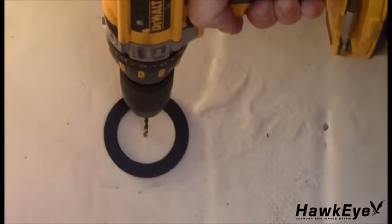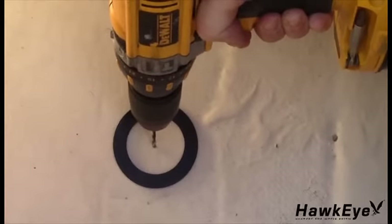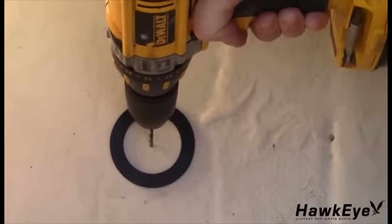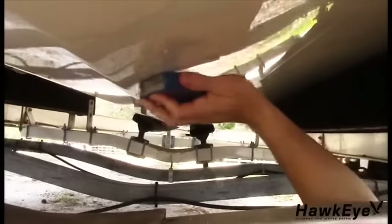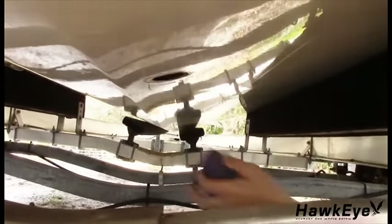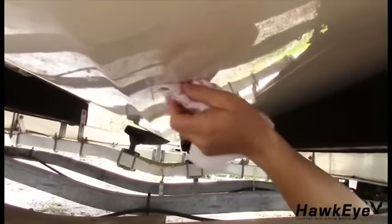Drill a 1/8-inch pilot hole at the mark. If there is a rib, strut, or other hull irregularity near the selected mounting location, drill from the outside. Using a 2-inch hole saw, cut a hole from the outside of the hull. Using sandpaper and a mild household detergent, sand and clean the area around the hole. Make sure to remove all rough spots and petroleum residue.